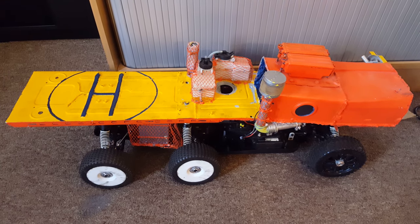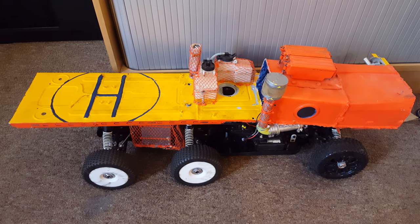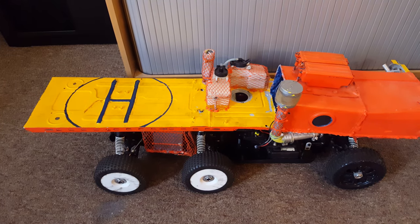Hi guys, welcome back. I just wanted to give you guys a quick update before moving this to the warehouse in the shed. I wanted to reclaim my box back for some work and documents and stuff, and I wanted to move this into the warehouse there.